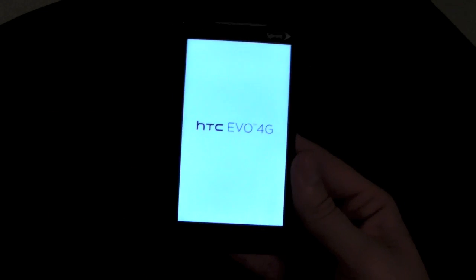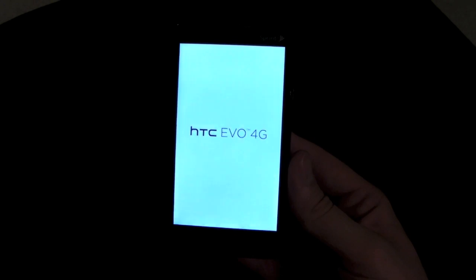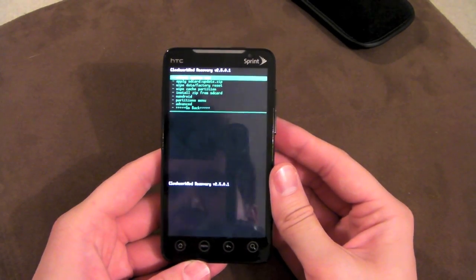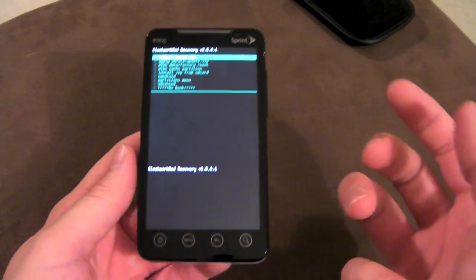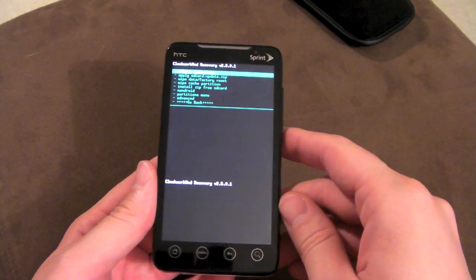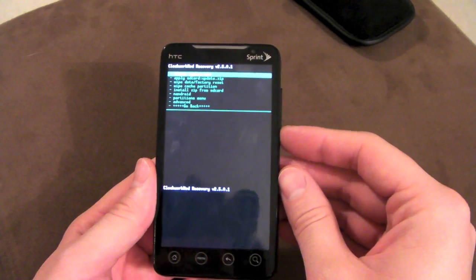Now if you followed my root video, I actually recommended the AIM and RAW recovery, only because a lot of developers on XDA were having a little bit of trouble with Clockwork Recovery not wiping everything correctly. What would happen is it wasn't wiping some of the cache, and that was being carried over to a new ROM, which sometimes isn't compatible and can create a lot of problems. A lot of people were saying don't use Clockwork if it's giving you trouble, though I personally haven't had much trouble with it at all.